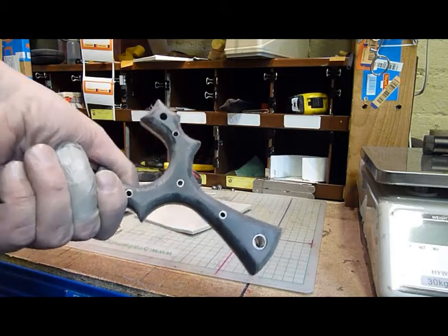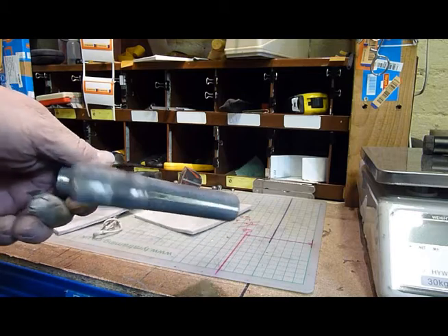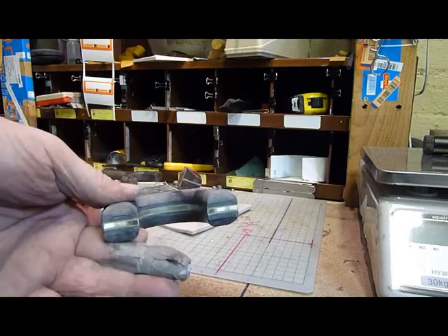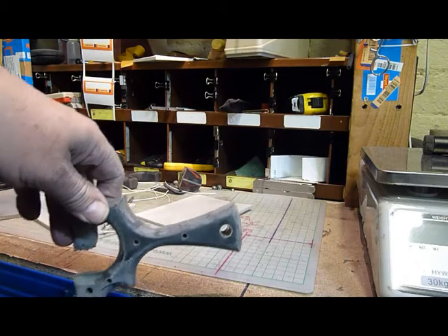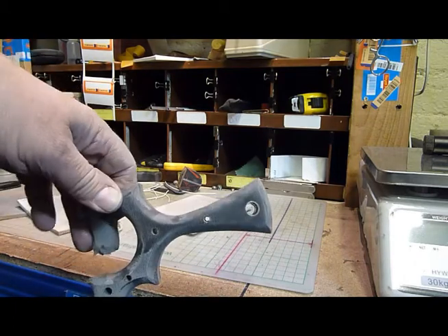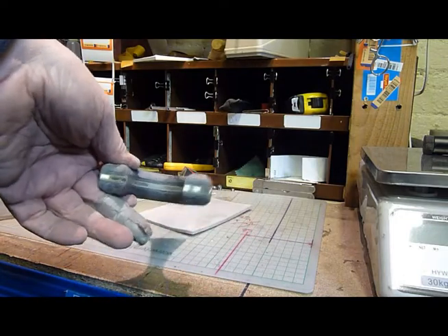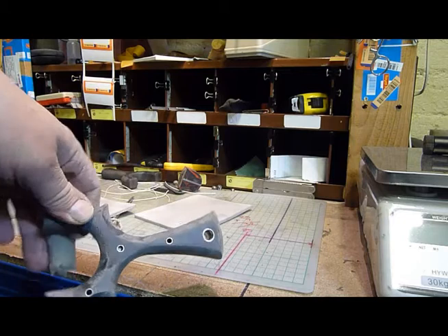Definitely a sort of silvery colour. The green's starting to stand out well. I'll take some still photographs later. I'm very, very pleased with the way it's looking now. It looks more military than I expected. Yeah, really pleased with it.